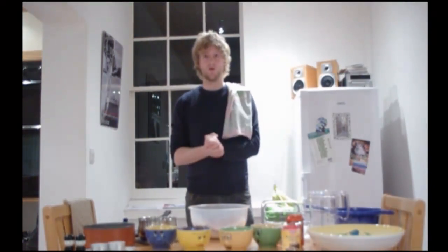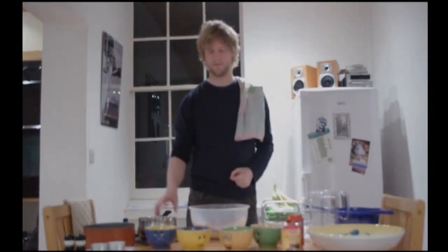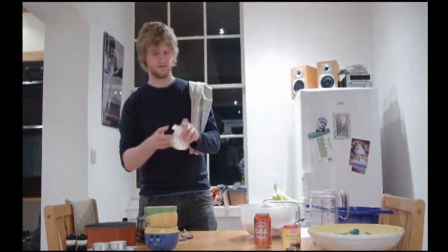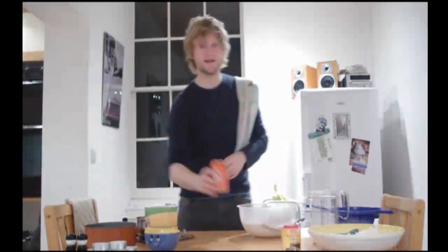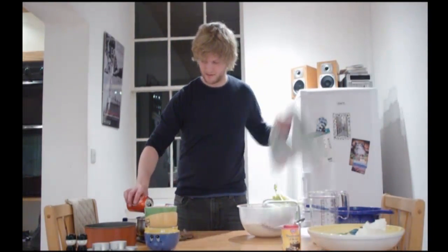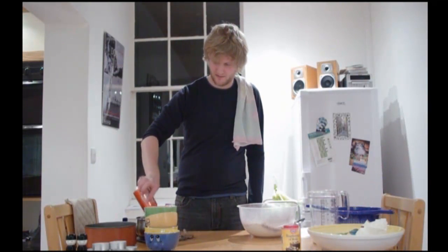Now we need to melt the butter and the cola into the pan. I'm going to add my butter to the pan, and then I'm going to add my can of Veve original cola drink. I'm going to take that over to the hob and get the butter melted.